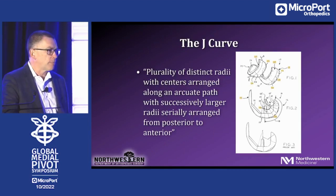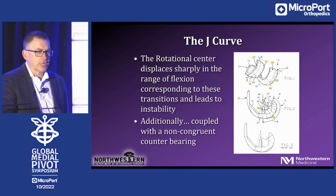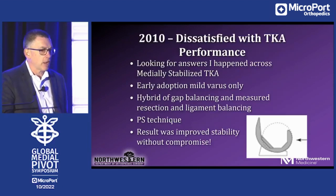So I started to look more into what I was actually doing. About seven years into my career I really didn't understand what a j-curve was on a femur. This is actually a picture from an original patent submission for a j-curve femur design. A j-curve is a plurality of distinct radii with centers arranged along an arcuate path with successively larger radii serially arranged from posterior to anterior — that's figure two. Figure three is what most j-curve implants really are: only three centers of radii, where the rotational center displaces sharply as you go from one to two to three. That leads to distinct areas of instability. Couple that with a j-curve on flat poly and you're really asking for instability.